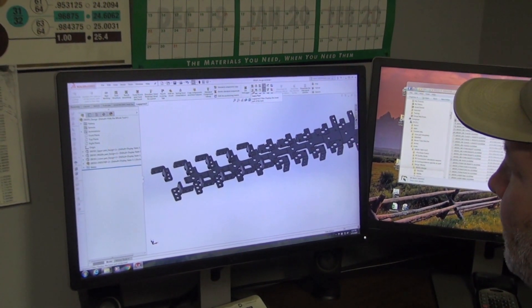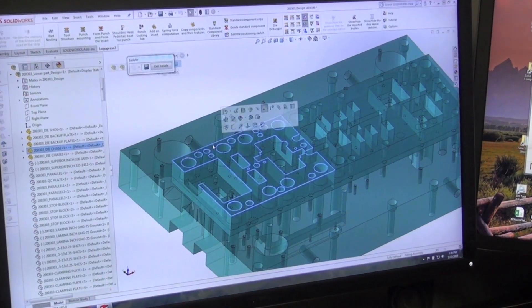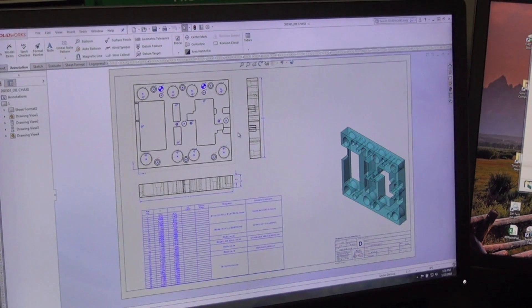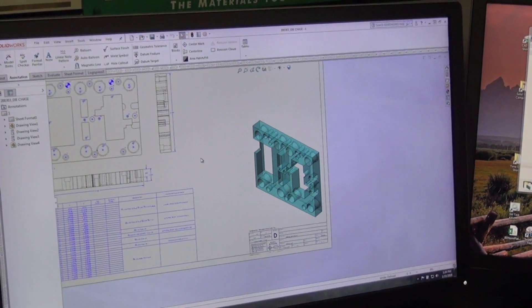After that stage it would come back, and our designer would go through and break all the components of the die out into individual pieces, and that would be on our die design which would in turn go out to the tool room for the tool makers to build.